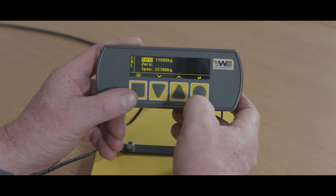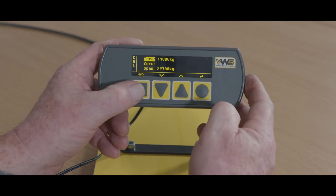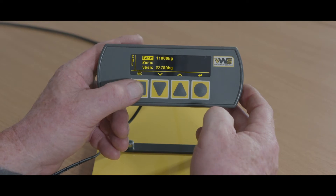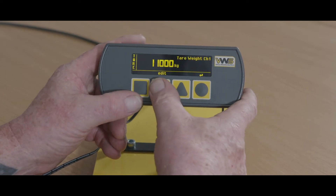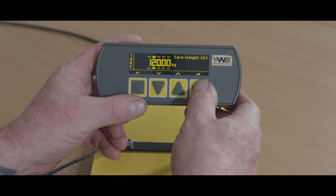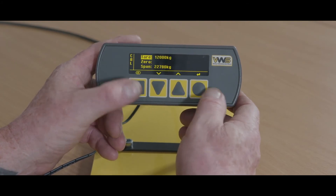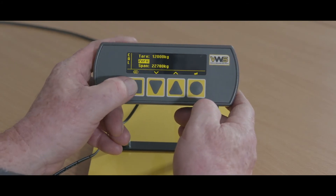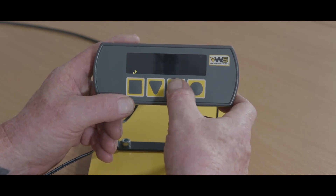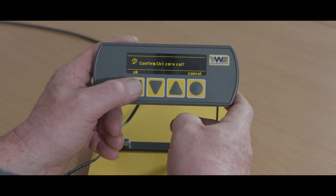Into Calibration, set the tare weight of the vehicle — that's the empty vehicle total weight. Edit and set that weight down to zero. Once the vehicle is empty with no load, calibrate zero and confirm zero.